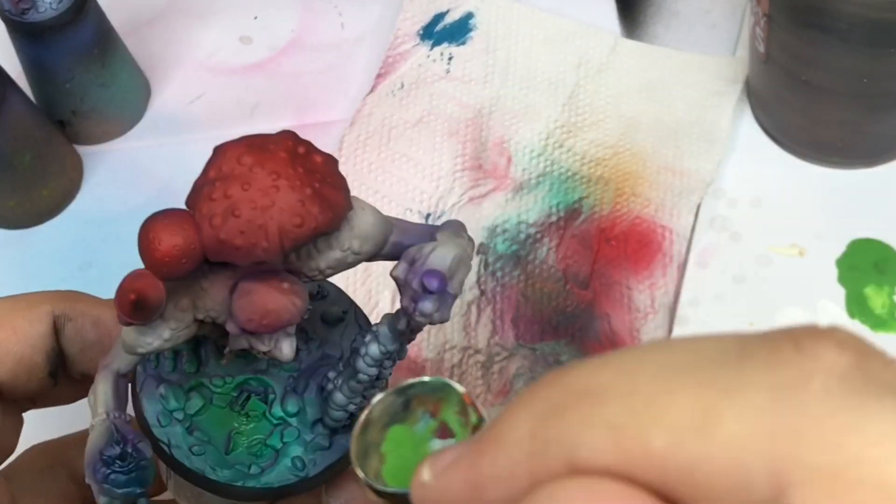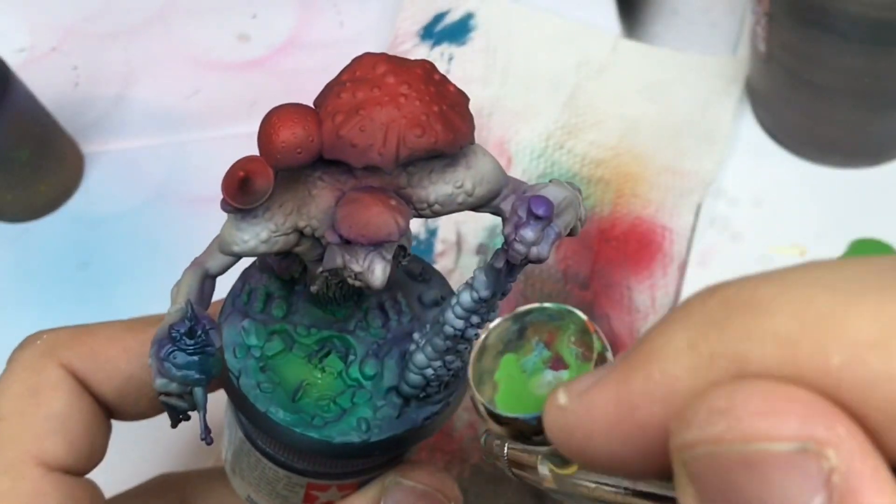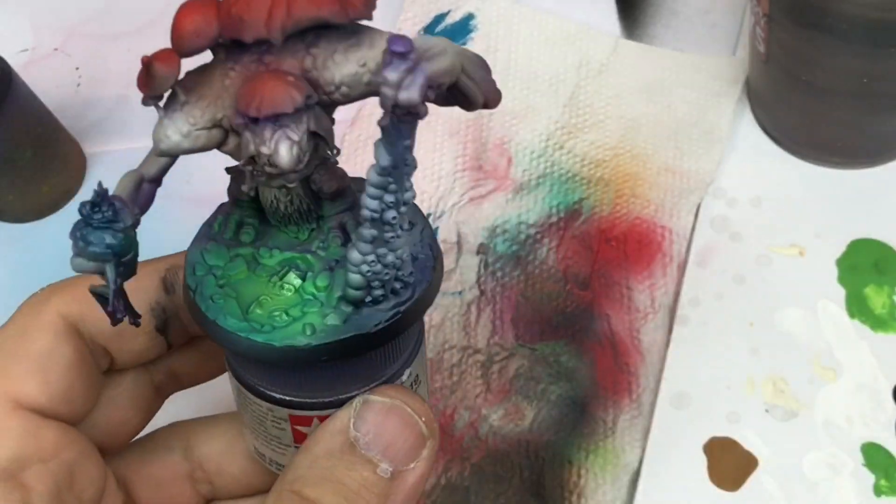I add more and more green into the base to push something like a second light coming from my base.